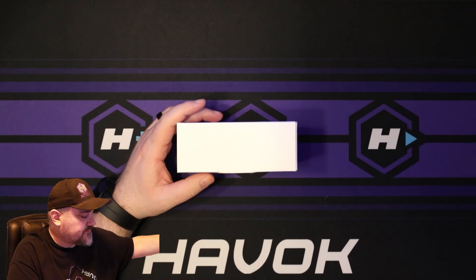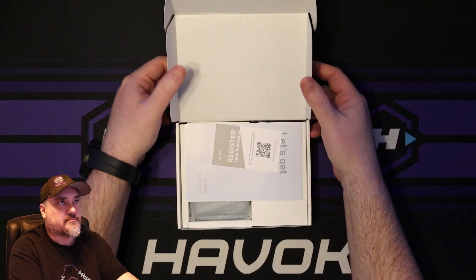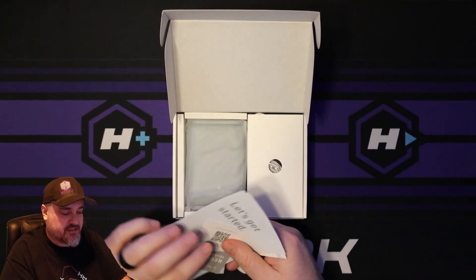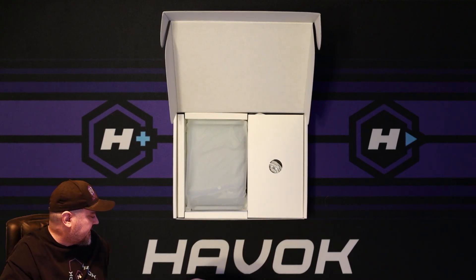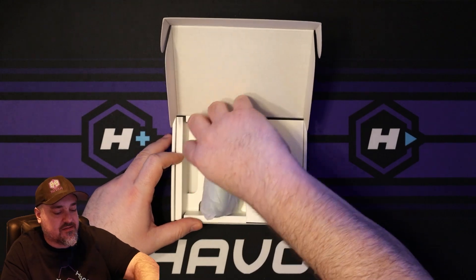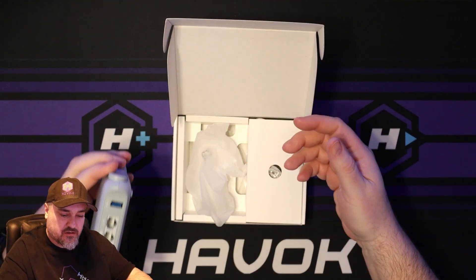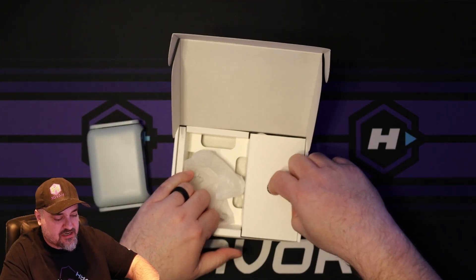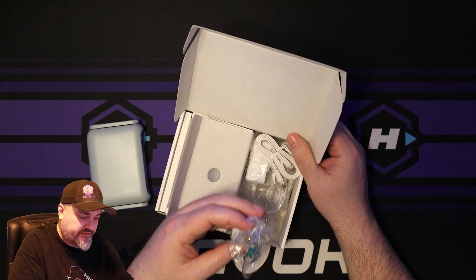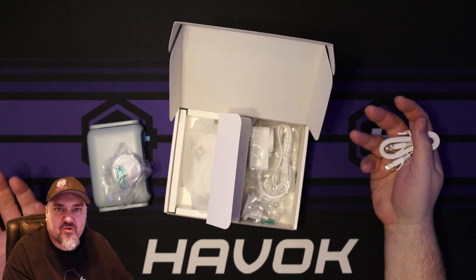So we pop the cover off. We have the device itself in a little baggie. I really didn't know what to expect, but I found a couple of great reviews and unboxings for this one, so I really wanted to take a look and see if it was going to work for what I wanted.